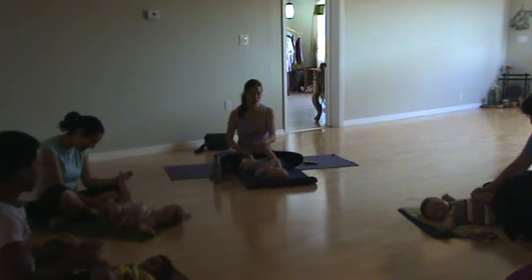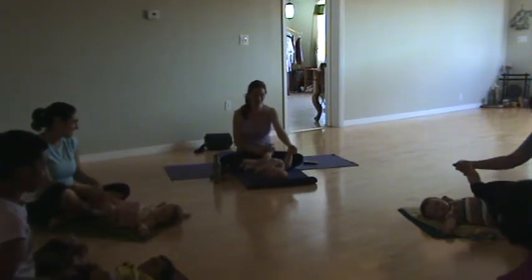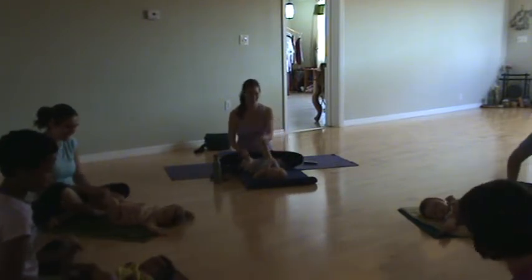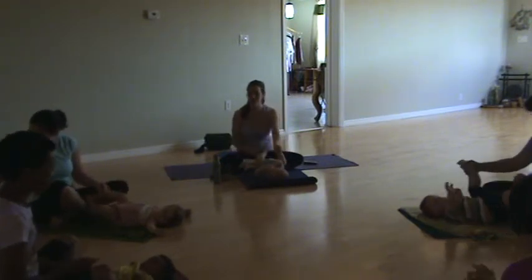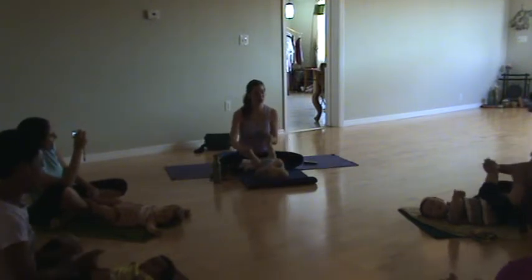We don't want to force any limbs in any direction, even though they're very flexible. We want them to love yoga and not to feel frustrated by it. The bicycles are especially good if you're trying to get them moving around.